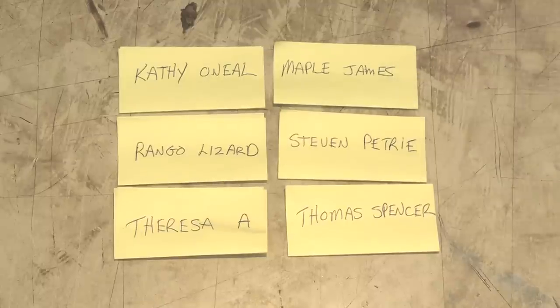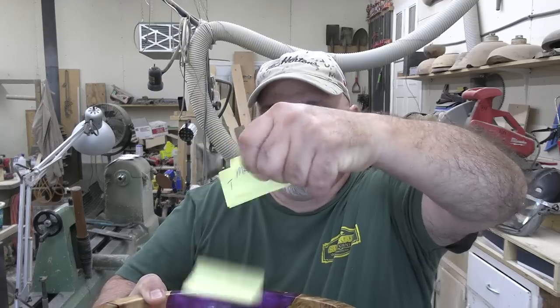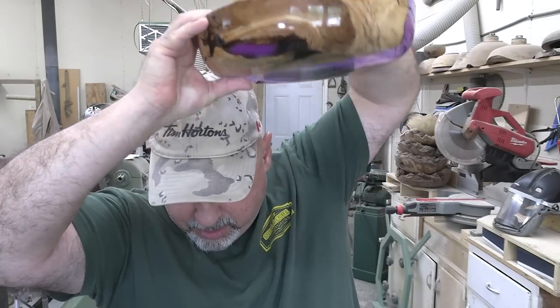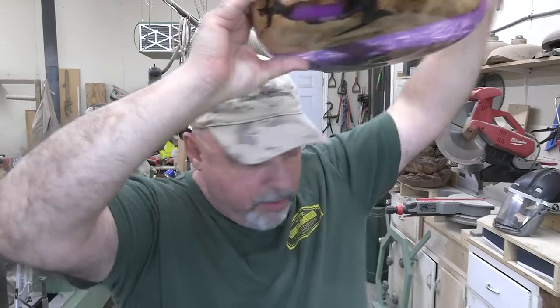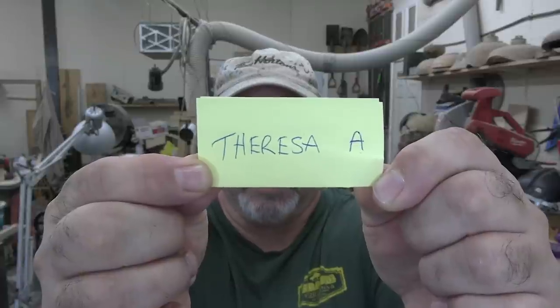And the winner of the 65,000 subscriber giveaway bowl is Teresa A. Congratulations! Send me an email to spraguewoodturning@gmail.com and I will get your prize out to you. It still just needs a coat of finish on the bottom and then it should be ready to go to its new home.